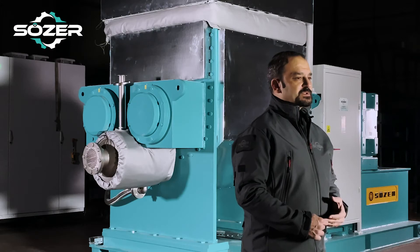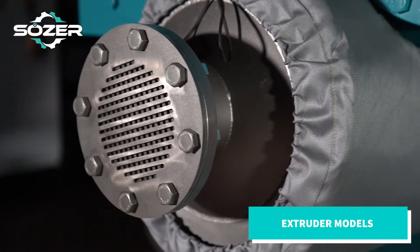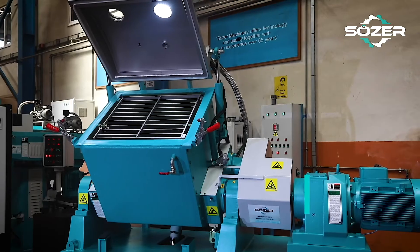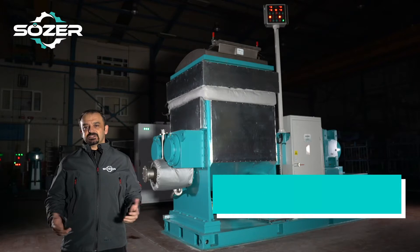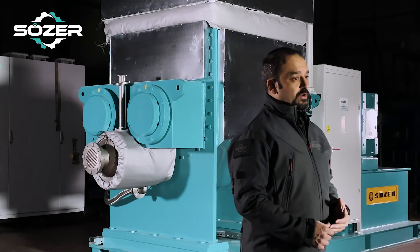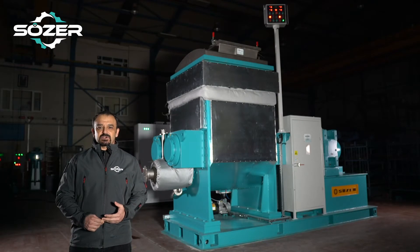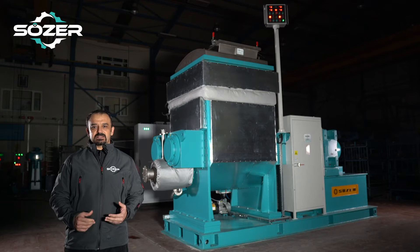Our machine has two different types of discharge systems. In extruder models, the finished product inside the vessel is discharged with the help of the extruder. In tilting models, the finished product inside the vessel is discharged with the help of a pneumatic or hydraulic tilting system. The tilting system turns the vessel at a 110 degree angle while the pellets are working.